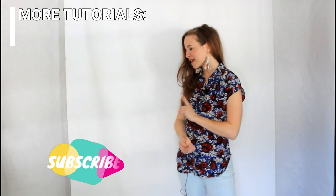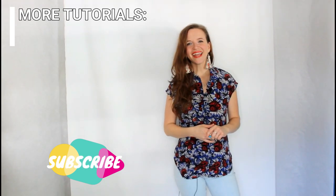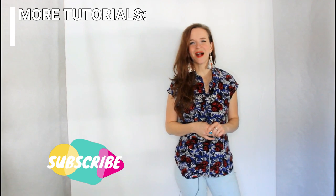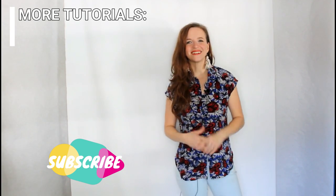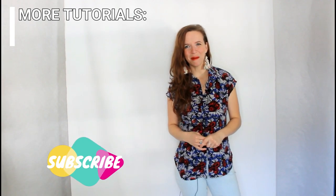Thanks so much for watching this tutorial — I hope you learned something today. If you did, be sure to give this video a thumbs up and let me know in the comments if there are any other tutorials you'd like to see. Don't forget to subscribe so you don't miss future videos, and check out my other tutorials in my tutorial playlist. I hope to see you next time — bye!